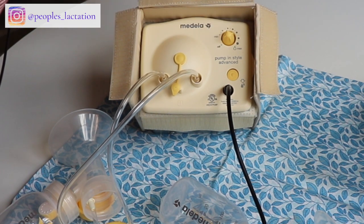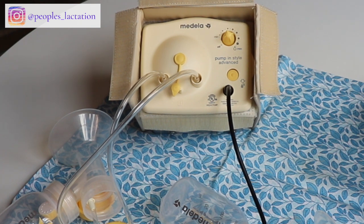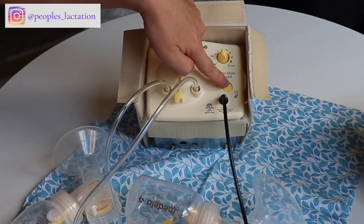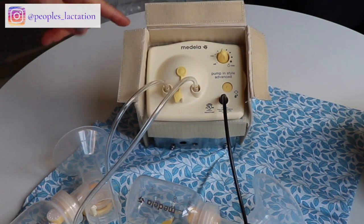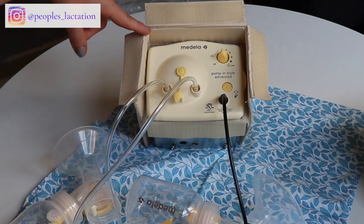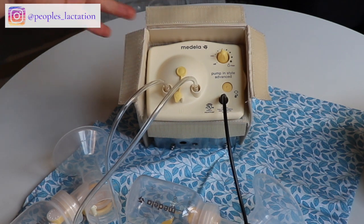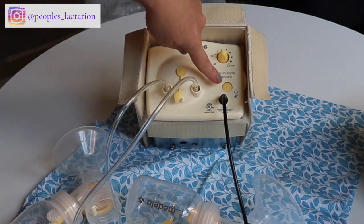You can play around with the suction and find what feels best to you. It is a little bit of a noisy pump. The pump will automatically switch into the expression phase after about two minutes, which has a little bit longer and stronger pulls. If two minutes feels too long and your milk lets down sooner, you can hit the yellow button to kick the pump over into the expression phase early. Also, if the milk flow starts to slow down around seven or eight minutes, you can hit this button again to initiate another letdown phase.